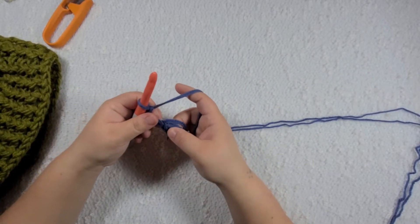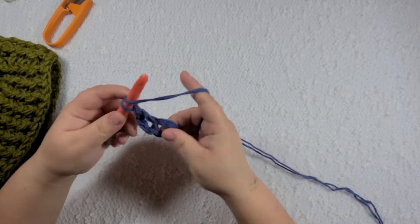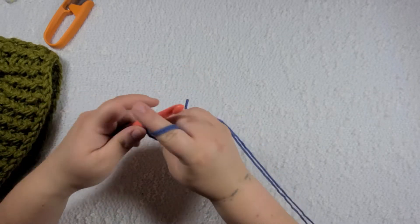And I'm gonna work 12 double crochet in the center. So I have one through eleven and I'm working on my twelfth one right now. And I'm gonna slip stitch into the third chain and joining.